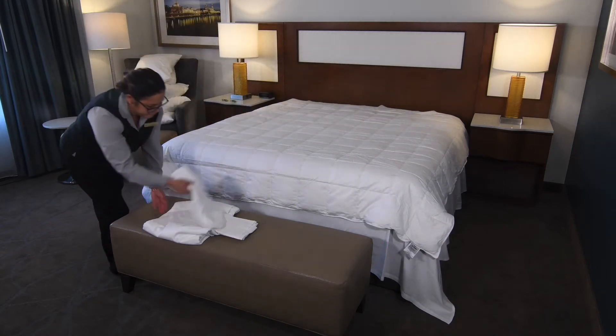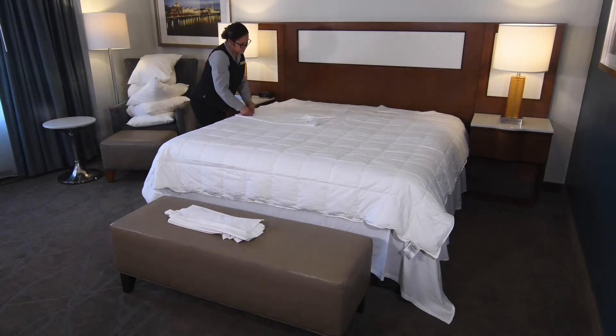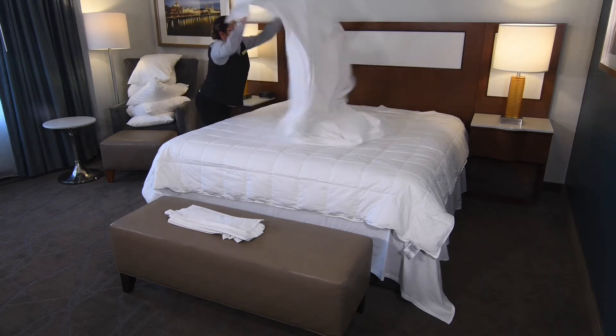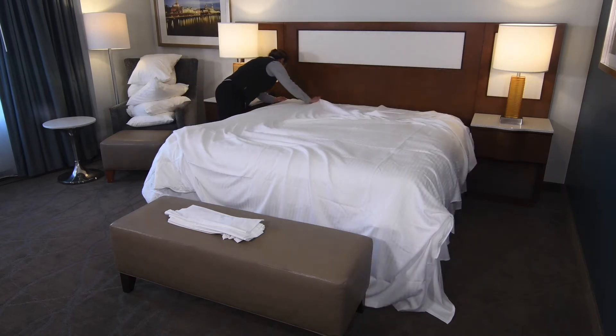Open the second flat sheet from your current location on the left-hand side of the bed. Align the second flat sheet with the first flat sheet; they should be equal distance from the floor. Bring the sheet to the top of the mattress and align it with the other flat sheet. The colored stitching in the top sheet should be facing down so the guests cannot see it.